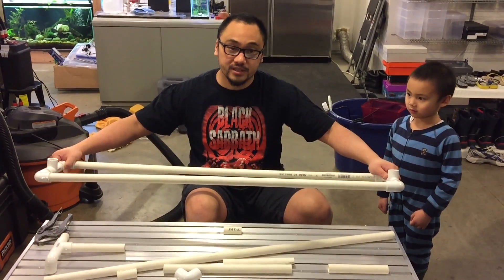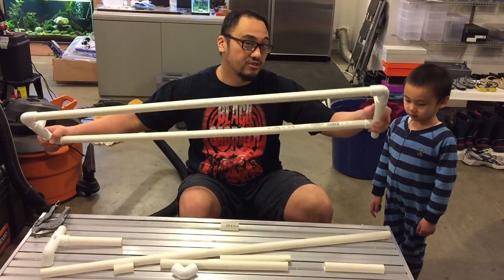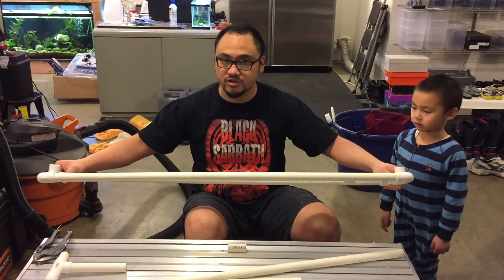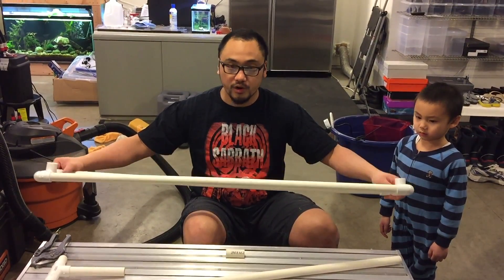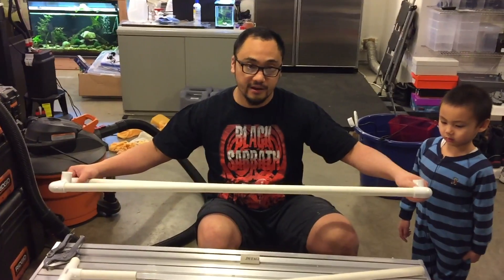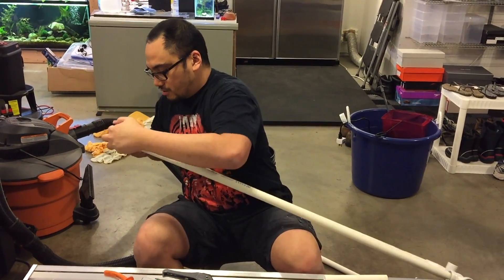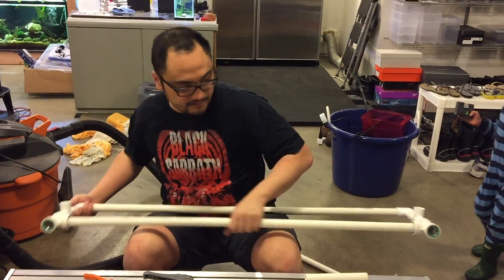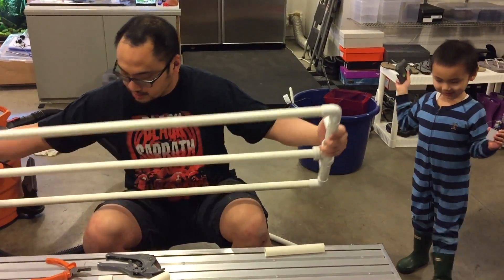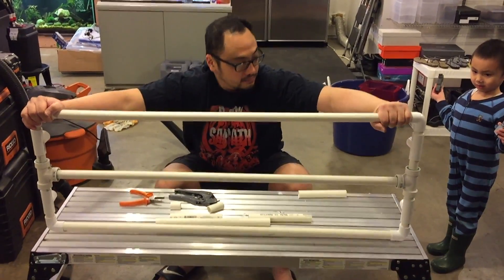I've cut all the pieces to size and I've got all the fittings that I need, so it's time to dry fit it. Dry fitting makes sure that it's the right shape and the right dimensions so that before you cement the pieces together, you know that it'll look and act right. Here we are almost done dry fitting everything — looks pretty good. We've got the whole manifold ready to be cemented and glued in place.